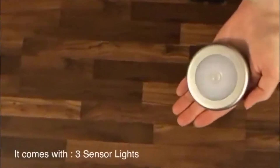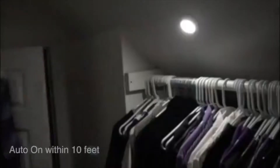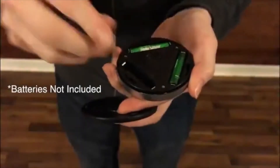The lights come with three LED lights and three 3M adhesive pads. They auto on within 10 feet and auto off after 15 seconds. Note that the lights will only turn on when they're in darkness. They are battery operated, powered by three triple-A batteries, built with easy installation in mind.